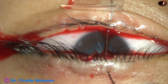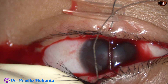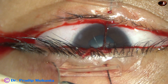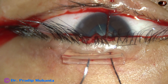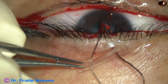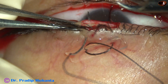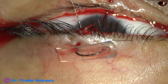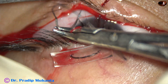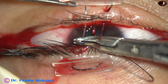You can see the drip set tube. Another bite is taken. Now the bite is taken on the upper lid, then the bite goes through the lower lid, and then through the supporting drip set tube.